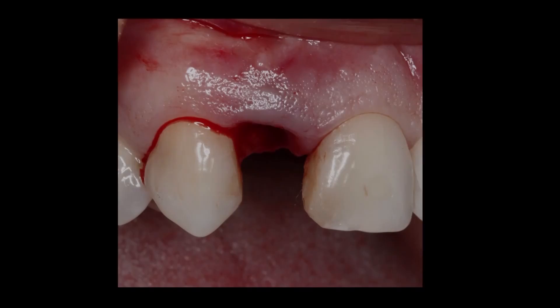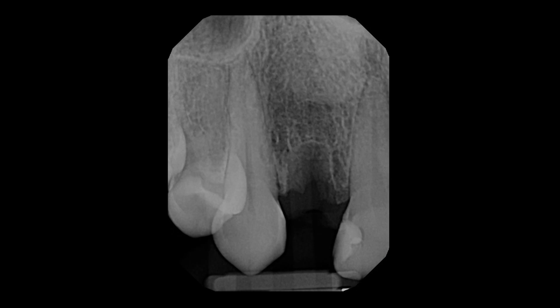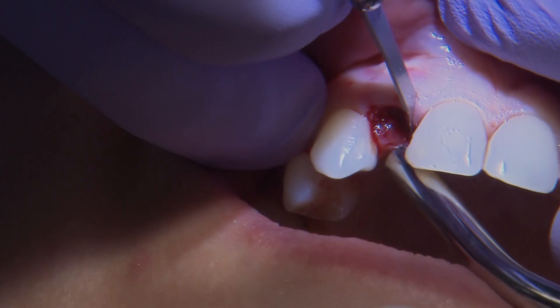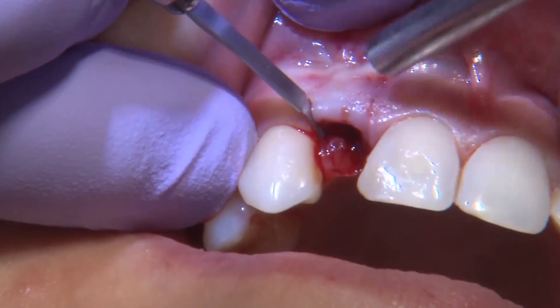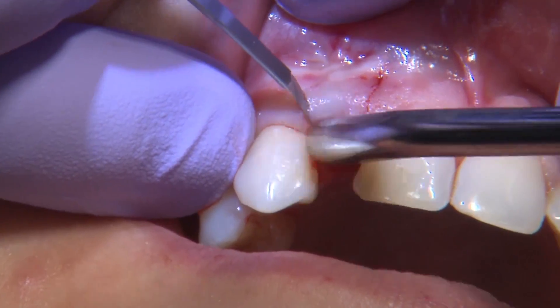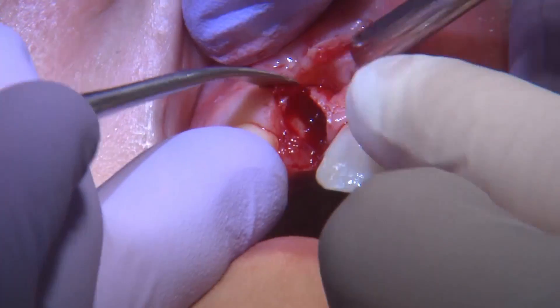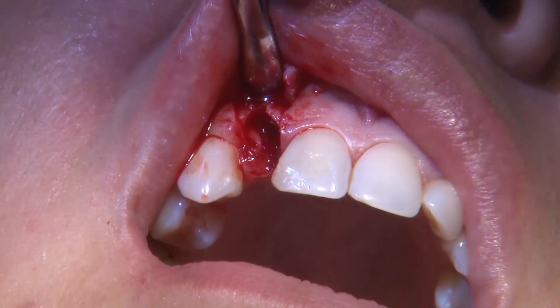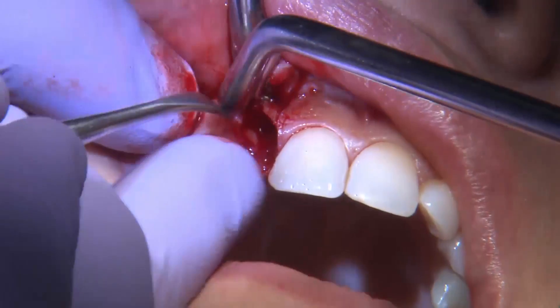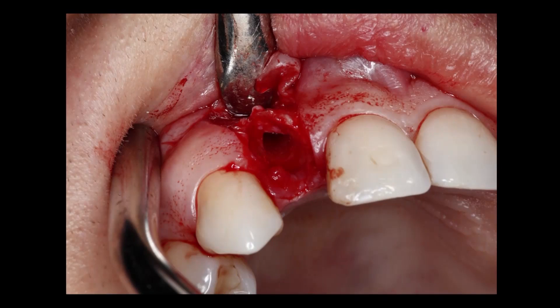In this situation I wanted to open a flap. When I extracted the tooth I took my periodontal probe and probed the buccal wall and buccal shelf, and I realized there was a little bit of a defect there. The reason we open a flap is to visualize the bone. I really wanted to do a papilla-sparing flap where I don't go all the way to the adjacent teeth, giving the papilla a chance to remain in place to avoid recession after the flap.